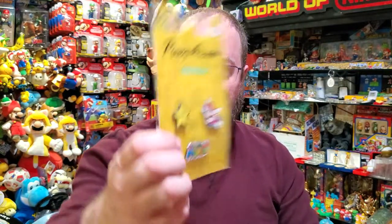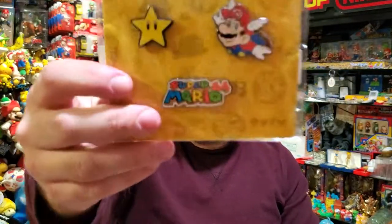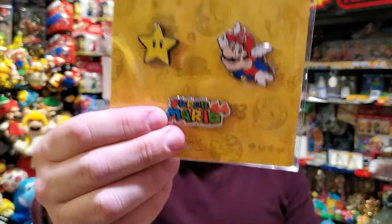Still expensive — I'll admit it's expensive. There's a Star pin; I don't have a star in that kind of art, but it's pretty generic. And that great Mario 64 retrofitted art, and then the logo. I know there's a logo pin out there, actually, but it doesn't look like this — not as heavy, not as thick. But it is an enamel pin.